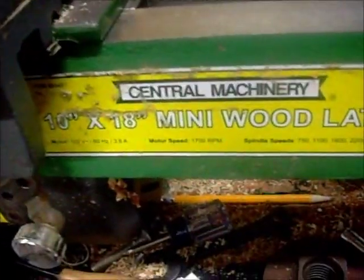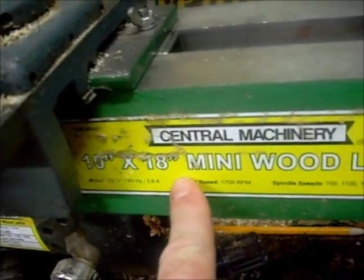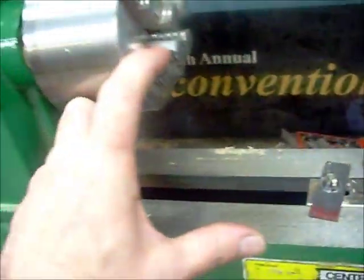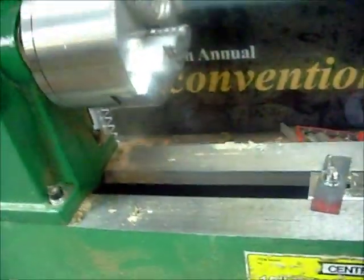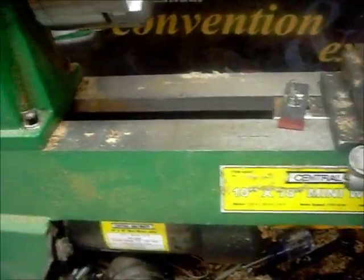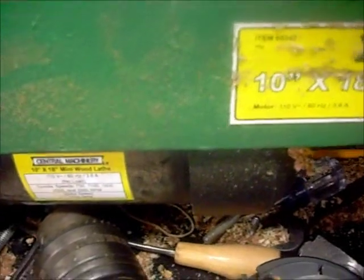If you have any questions, email me. This is Sentry Machine — this was a 10 by 18. Ten inch would be what they want you to go here, so 5 inches here. You can do a 10-inch round by 18 inches long. This is a pretty good lathe — it has a nice 110-volt motor, and it's really been a good lathe.